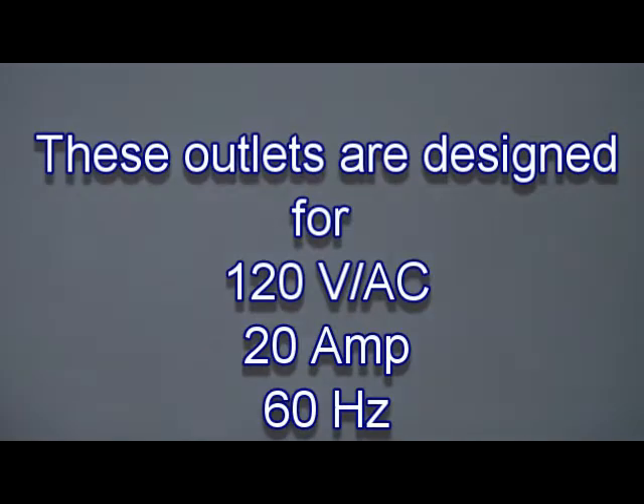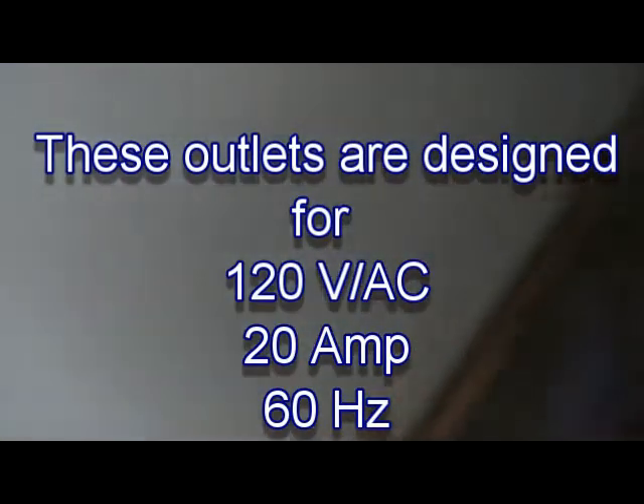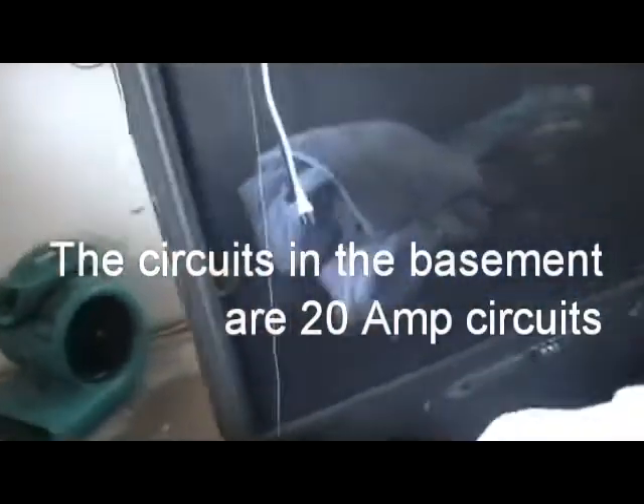Now, given these are wired at 20 amps — these plugs actually up to 20 amps — so they can probably hold a little better. But still, if you're talking about these things being a max amperage of 12 amps draw here, this one is about 6 or so — that is way too many amps, this is way too many amps here.